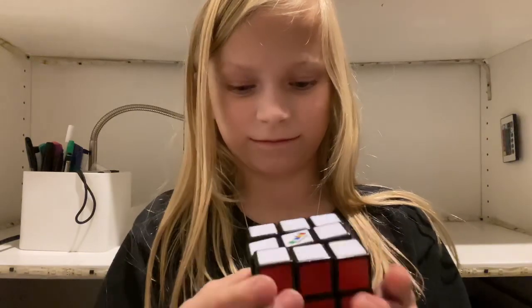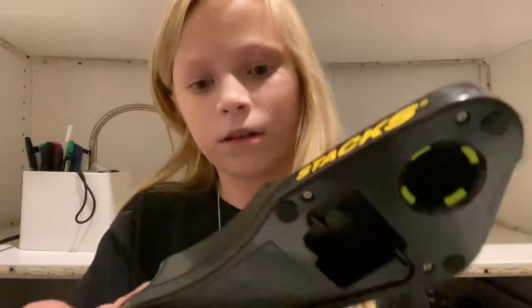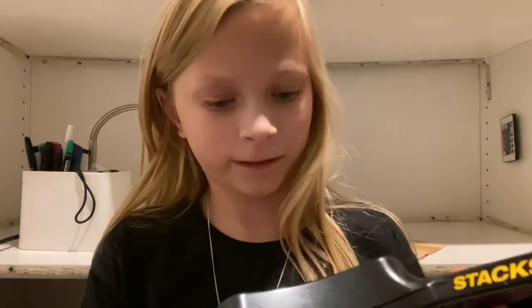Wow, looks like you're getting pretty fast! You should time your solves! I need something to time my solves with. What's this? The stack mat timer! And yes, it's from a completely different sport.